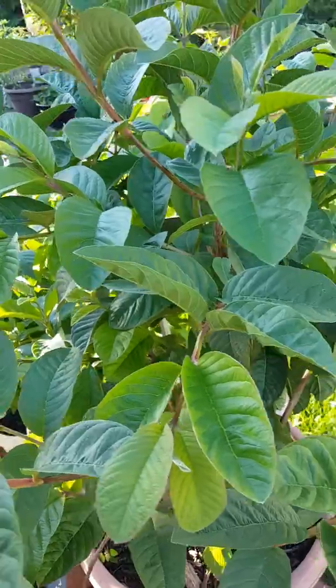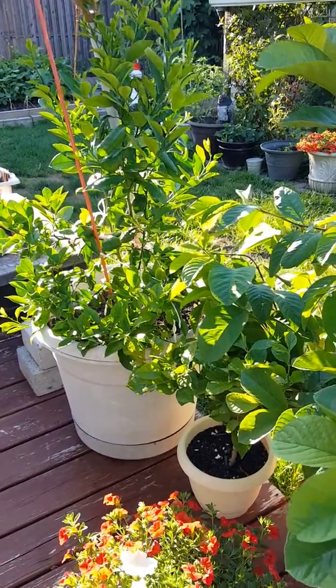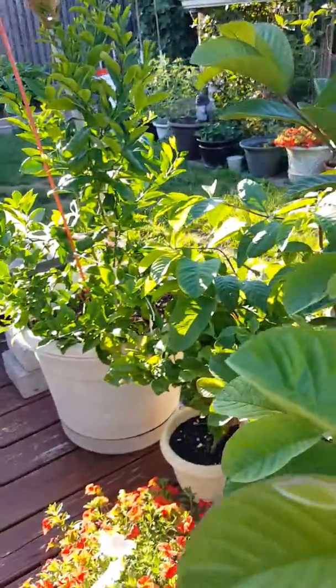This is my guava plants that I keep outside. And that is my lemon tree — it hasn't bloomed. It's two years old also, so hopefully it'll bloom and we'll have some lemons.